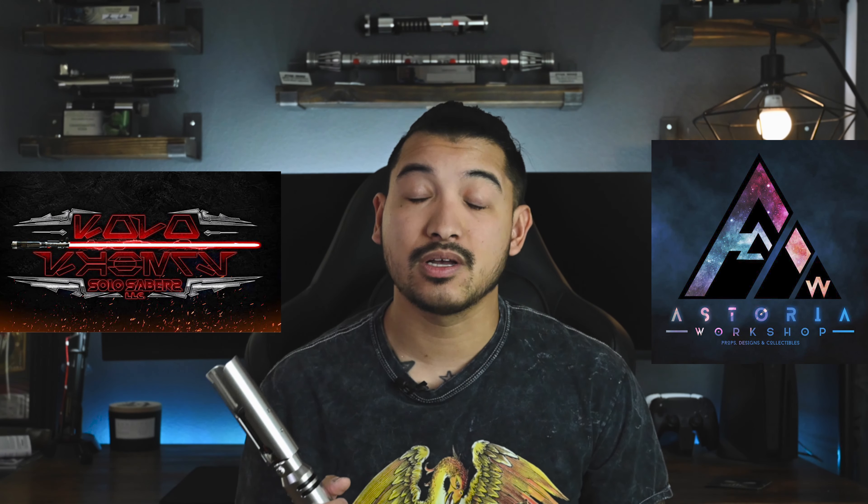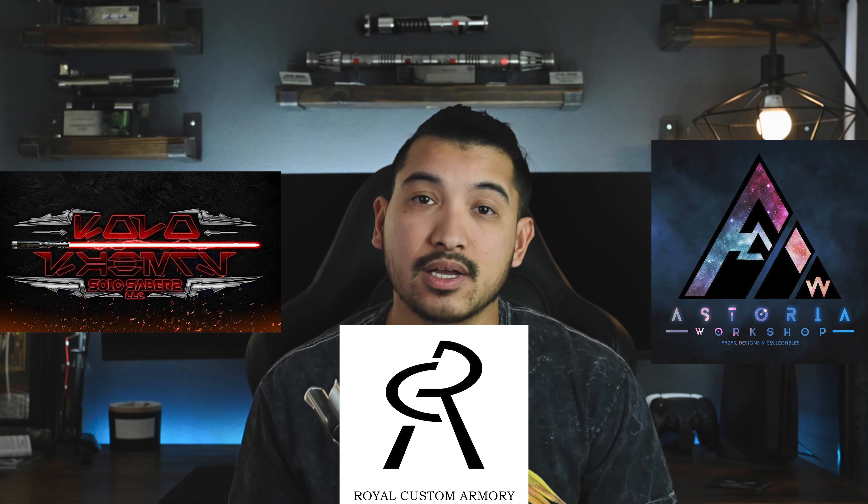That about covers my review of this lightsaber — this thing is incredible, I love it. This is my unicorn of my collection, just like my SKIG. This could not have been done without the big three: Jeremy of Solo Sabres, Austin of Studio Workshop, and Christopher Royal of Royal Custom Armory. I cannot tell you guys just how grateful I am — you guys shipped it to different people, did exactly what I asked, and nailed it perfectly.